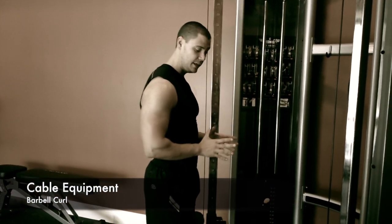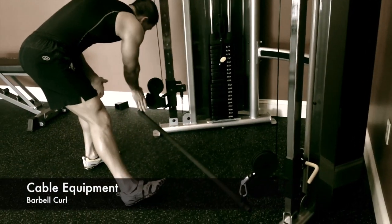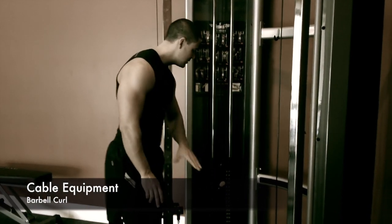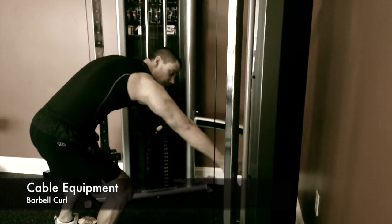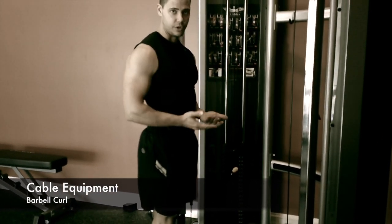I have set up here the bar that's associated with your double cable cross. I've connected it at both ends right down here. One thing that you really want to make sure of and be absolutely certain of is that your weights on the left and your weights on the right equal the same number. That would be a big deal in what we're going to do now, which is a barbell curl.